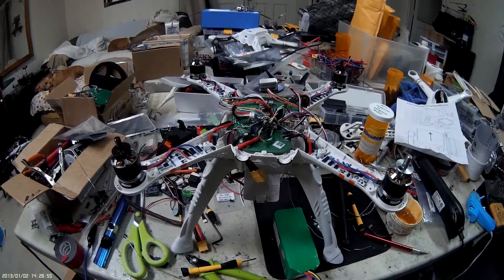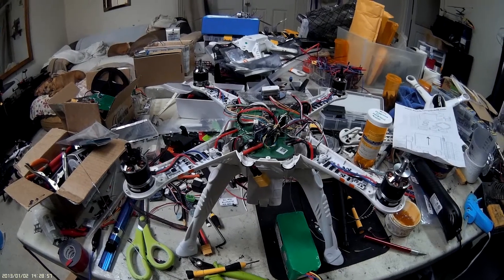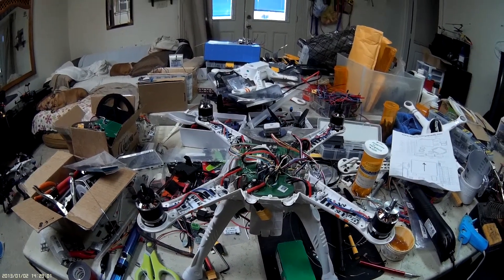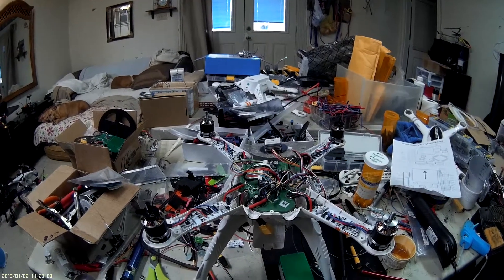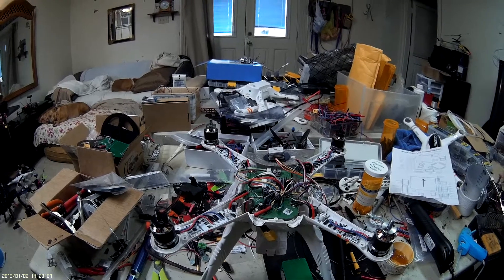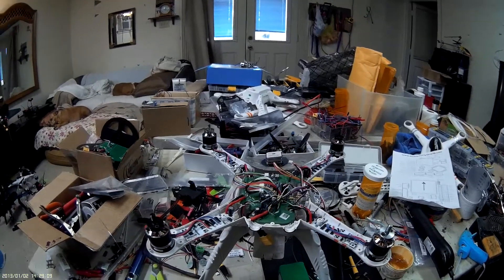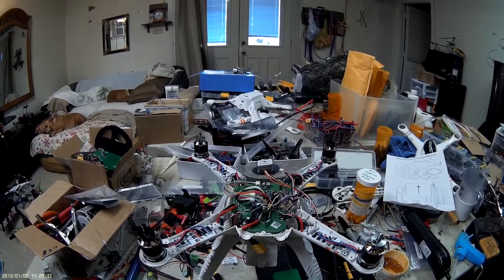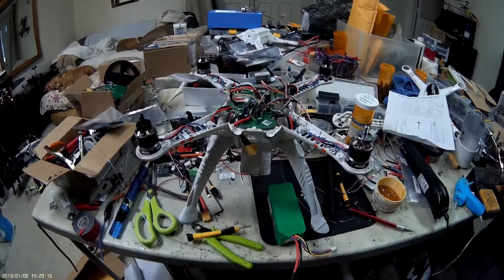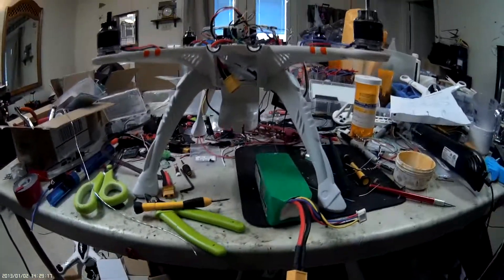Installing a mini Pixhawk into one of these is the first time this is being done — it's a pretty much revolutionized flight controller for something like this, completely different from APM or something like that and the way it does its stuff. So stay tuned for more information, I'm working on it. Have a wonderful afternoon.